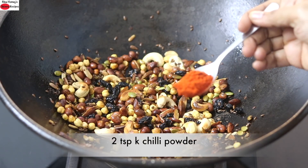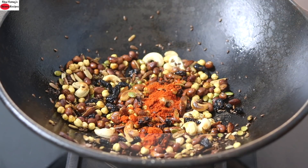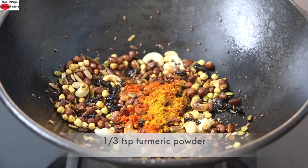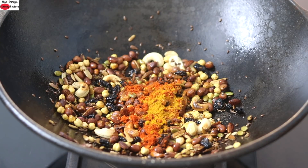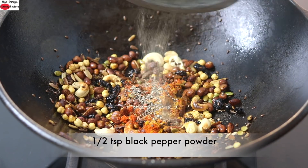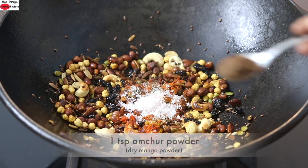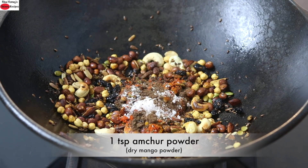Into this, I'm adding in 2 teaspoons Kashmiri chili powder — you can increase chili powder as per your taste. One-third teaspoon turmeric powder; I'm using Weigon turmeric which has high curcumin content. Half teaspoon freshly ground black pepper powder, pink Himalayan salt as needed, and 1 teaspoon amchur powder. Give this a quick mix.